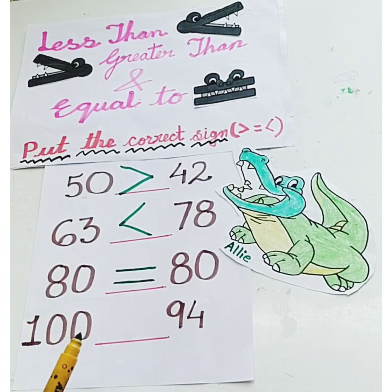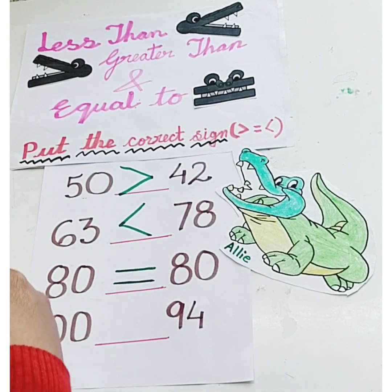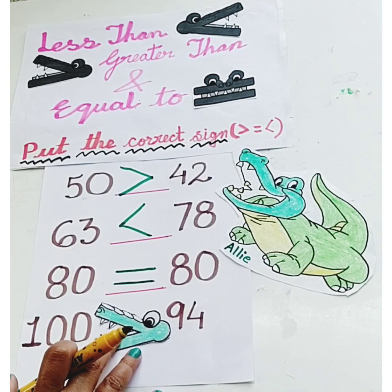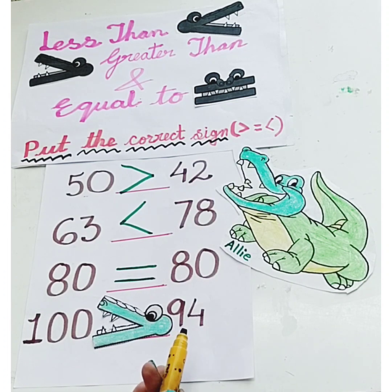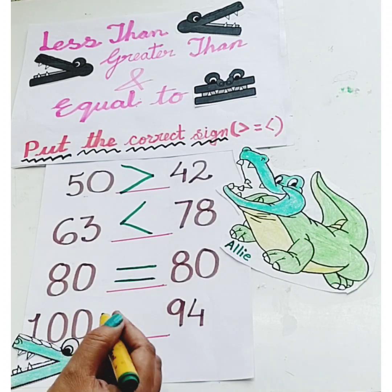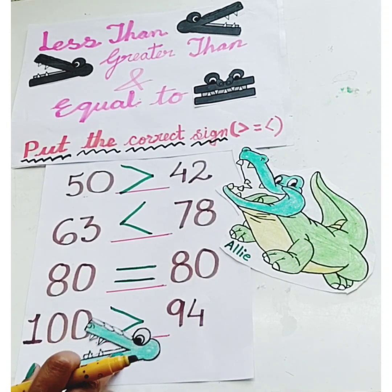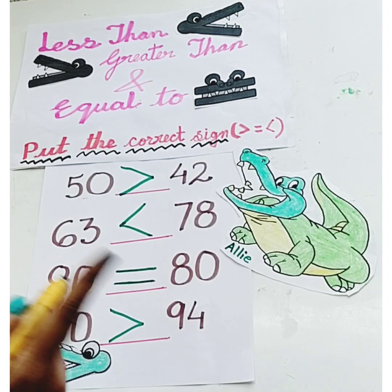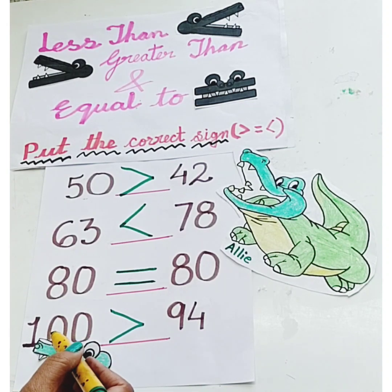Which number: 100 or 94? Yes, Ellie loves to eat the bigger number, so Ellie will eat 100. 100 is greater than 94. For the greater than sign, we put this sign just like Ellie's mouth. Remember, the open end goes to the biggest number, just like Ellie's mouth.